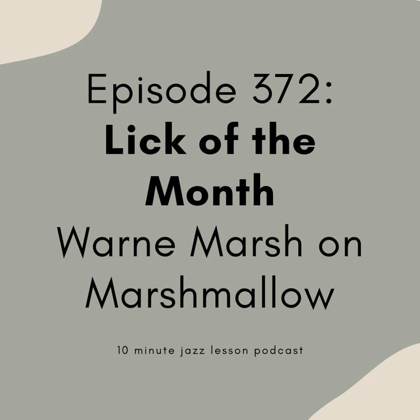10-Minute Jazz Lesson Podcast, Episode 372. Hey everybody, welcome back to Episode 372 of the 10-Minute Jazz Lesson Podcast. If you're brand new to the show, welcome in — excited to have you here. And if you're a returning listener, welcome back.